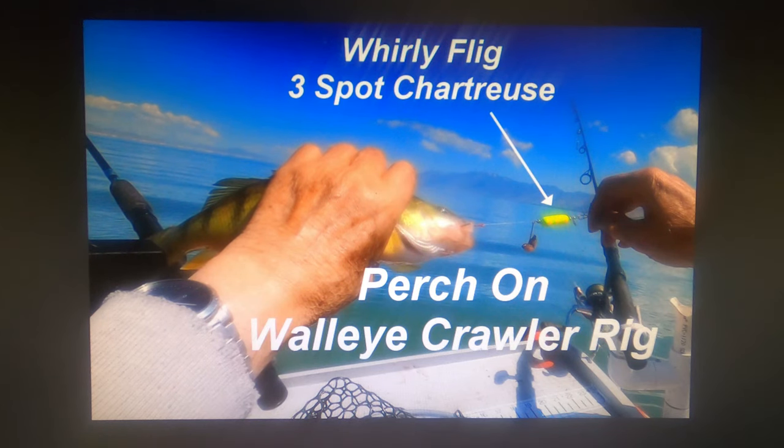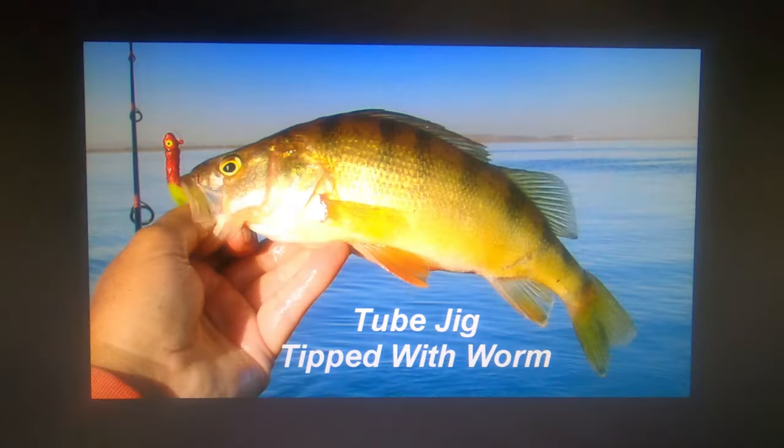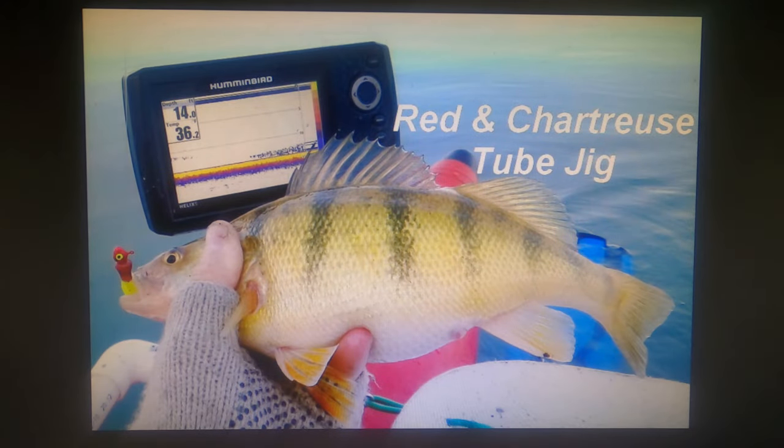During the summer prime time for walleyes — the post-spawn period from about late May through early July — walleyes just go crazy in Willard and a lot of guys are fishing for them with crawler rigs. As often as not you'll find a big perch on the crawler rig — they don't read the directions that it's supposed to be for walleye. During a good part of the year, fishing small tube jigs for other species like crappie will also catch a few perch. But here's that same red and chartreuse jig in the mouth of a perch when the water temperature is only 36 degrees — they'll hit jigs and worms almost all through the year even though minnows are often the best bait.